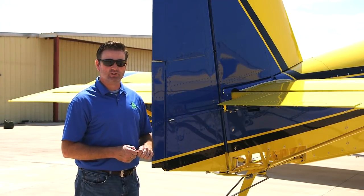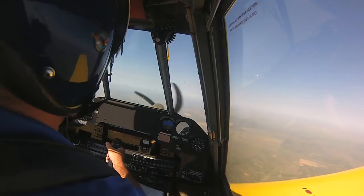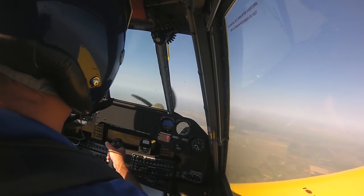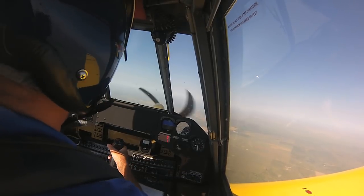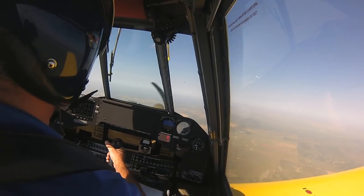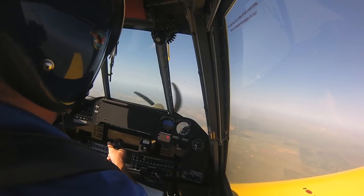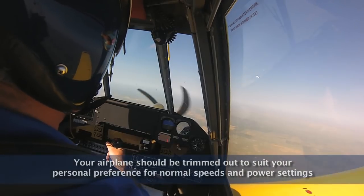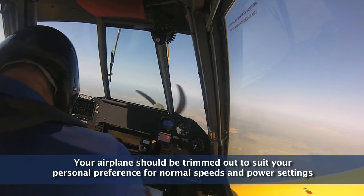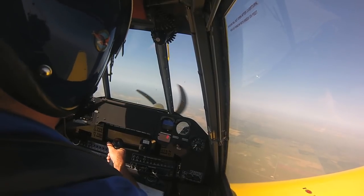Now that we've made our rudder and aileron trim adjustments, I'll do a second trim evaluation flight to make sure that the airplane flies hands-off. We've made some trim adjustments on the ground and I'm leveling off in some smooth air. A little bit later in the day, so I had to come up to about 6,500 feet to find smooth air this time. I've got the power set for the same setting used on the first flight — 2,600 foot-pounds of torque and 1,500 propeller RPMs — so we're comparing apples to apples. Roll trim and yaw trim set for nominal, aileron trim streamlined, and rudder trim set for cruise.